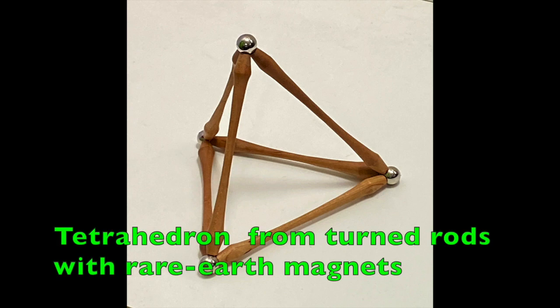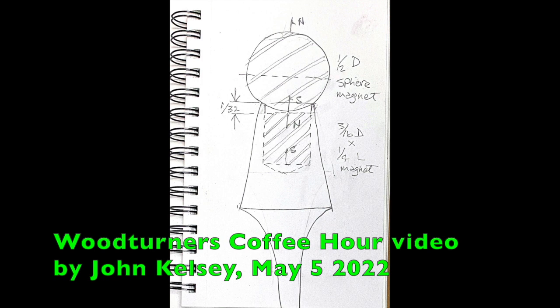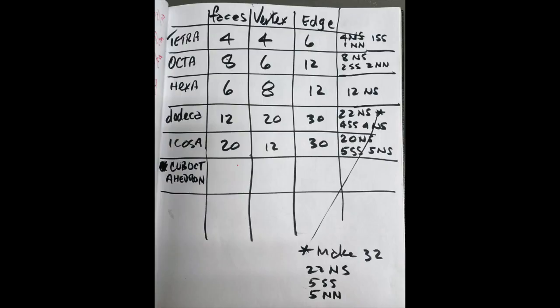Tetrahedron from turned rods with rare earth magnets. You can make all the platonic solids and many other interesting geometric forms using wooden rods with rare earth magnets shaped like these. You need 6 rods to make a tetrahedron and 30 for an icosahedron or dodecahedron.